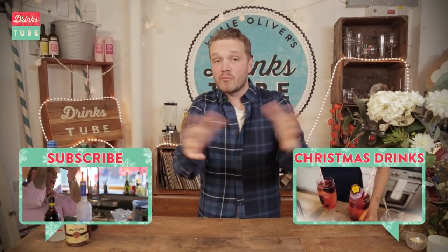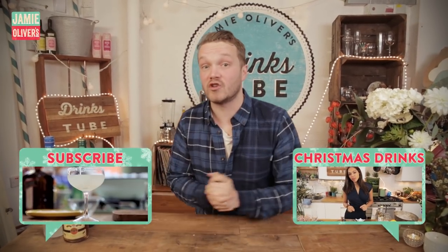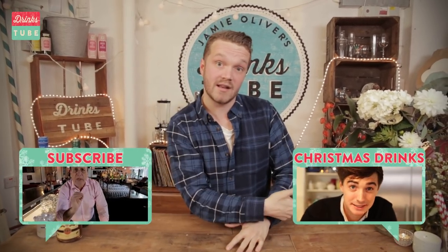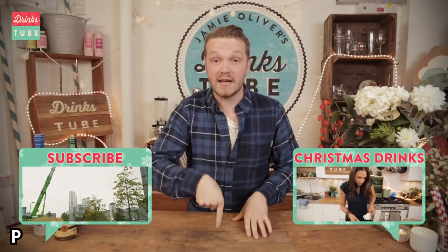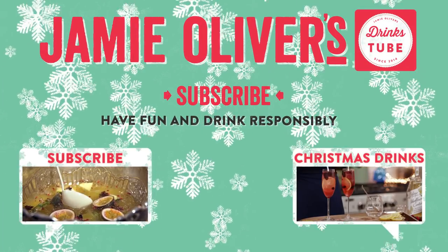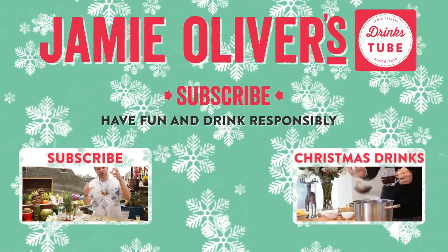So there you go — how easy is that? Make sure you try them, share them with your friends, and post your comments in the boxes below. Subscribe to DrinksTube — it's a wonderful channel where you get to learn all about cocktails, beers, wines, and soft drinks. We have a Christmas playlist of lots of lovely Christmas drinks, and if you're watching on your mobile, there's a link in the description box below. Have a very Merry Christmas. I'll see you next time.